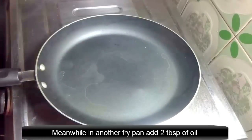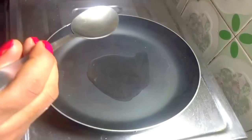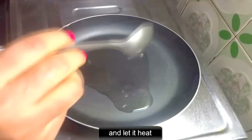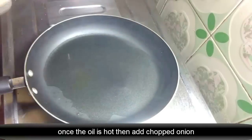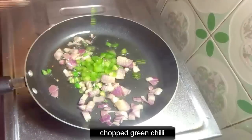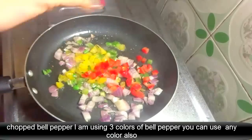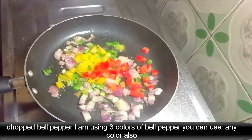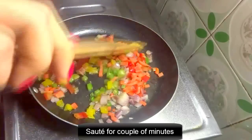Meanwhile, in another fry pan, add 2 tablespoons of oil and let it heat. Once the oil is hot, add chopped onions, chopped green chili, and chopped bell pepper. I am using 3 colors of bell pepper — you can use any color. Also add chopped carrot. Sauté for a couple of minutes.